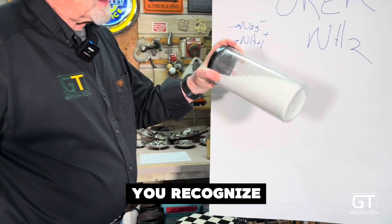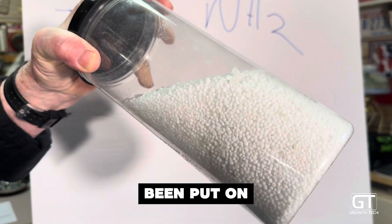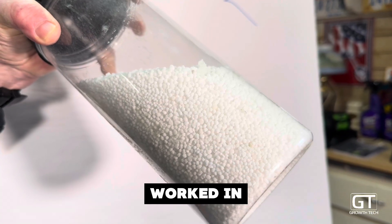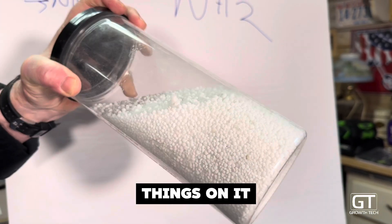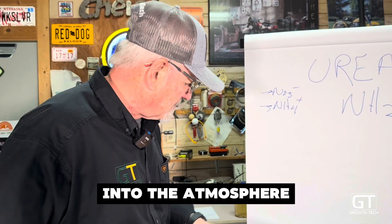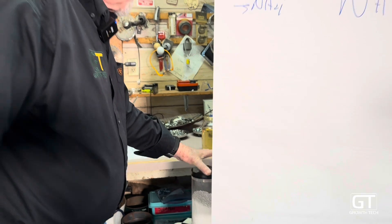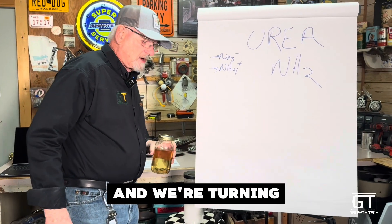Urea you recognize as a white prill. It's usually been put on dry, worked in. You can put some stabilizer things on it to keep it from volatilizing up into the atmosphere. And we're taking that and we're turning it into that.